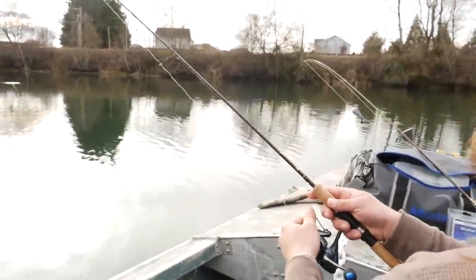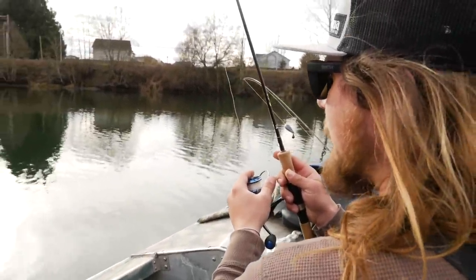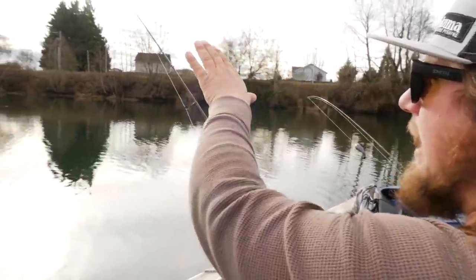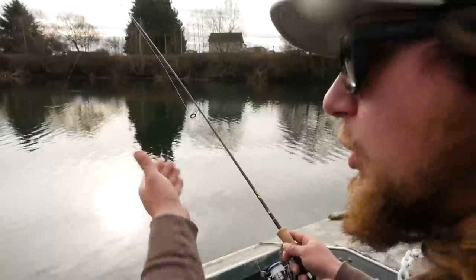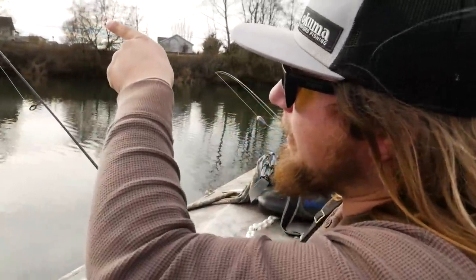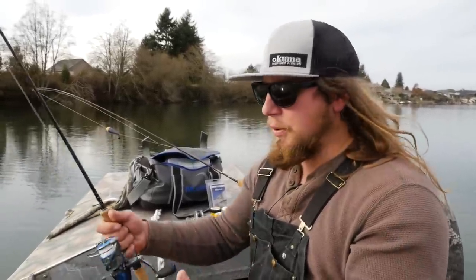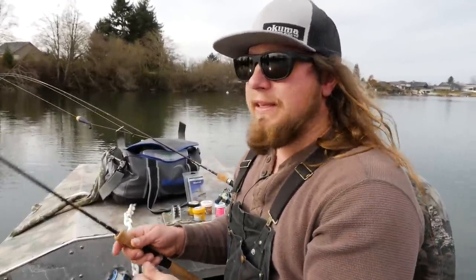Cast it out clear into the lake and let it get down to the bottom. You want to sink that weight all the way down until you feel a solid thud on the bottom. Then close the bail and reel the line tight so you have a solid connection all the way out to the weight. That way when a fish bites it pulls immediately on your rod tip and you register that bite. You can see the tip bouncing — that's just the setup rolling across the bottom until it settles. Once the bait is down in the zone, set the rod in a holder and wait for those fish to bite.